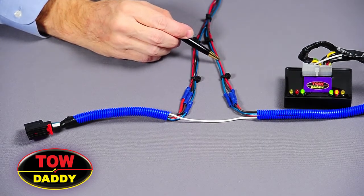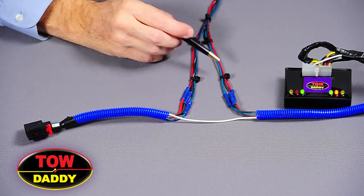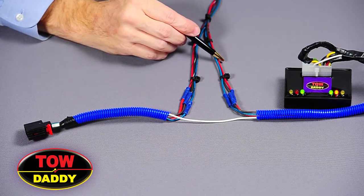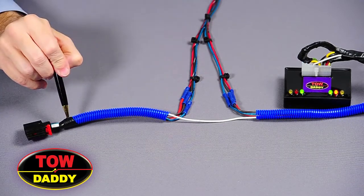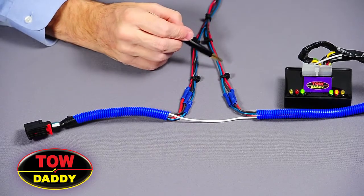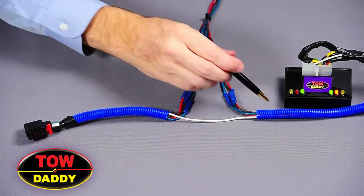And three of them are solid: solid green, solid red, and solid brown. The striped wires always go to the tail light side. The solid wires always go to the opposite side.